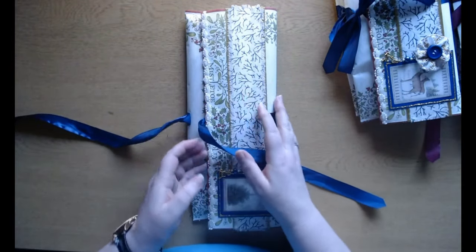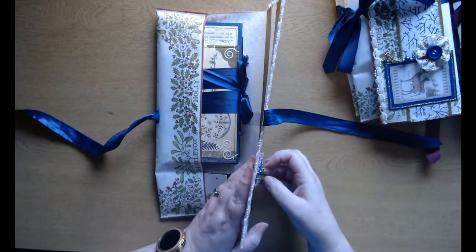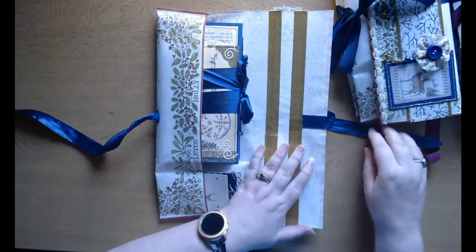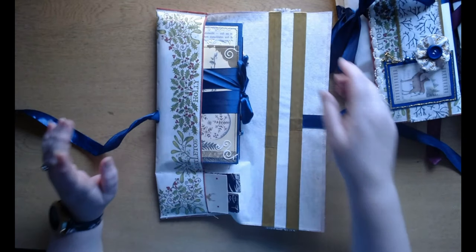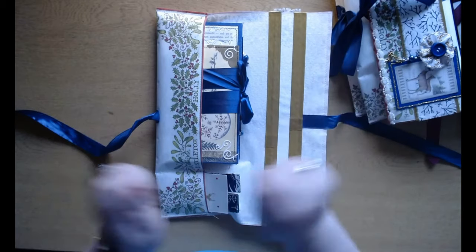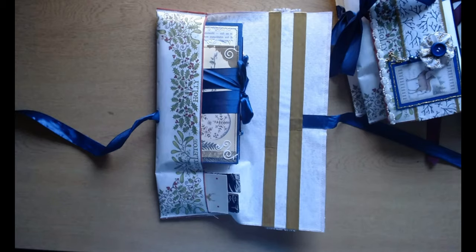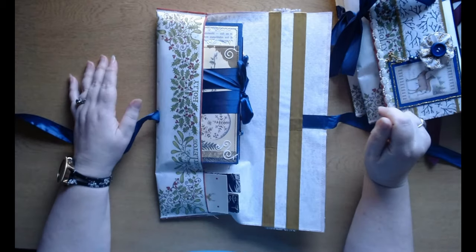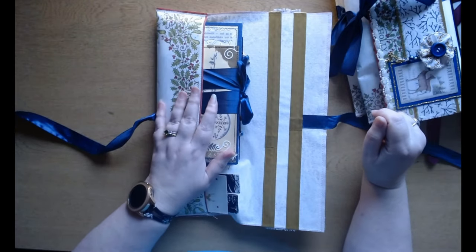The wallets themselves are made out of a napkin. Before you say 'Liz, what are you doing? You made it out of a napkin — it will disintegrate as soon as you sneeze!' — trust me, this is not a normal napkin. It's one of those ones that won't pull apart when you want to use it for decoupage. I bought them by mistake, and they've been sitting in my stash for absolutely ages. Then I thought of a way of using them for wallets like this.